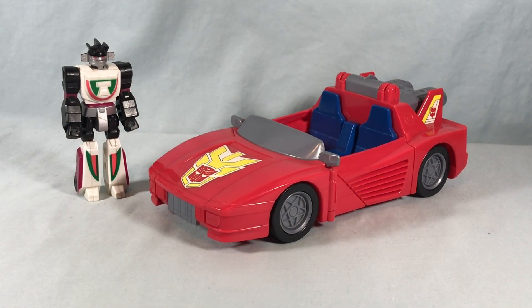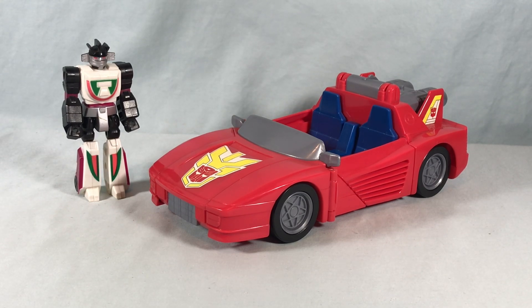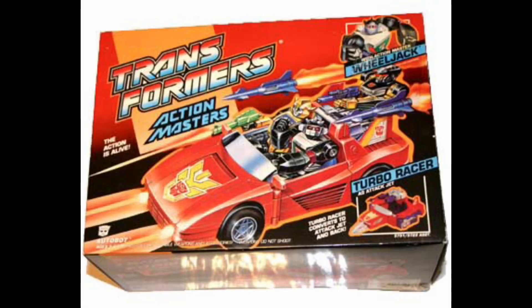I usually like to throw packaging in my videos, and obviously I don't have the packaging for this being secondhand. So I'll go ahead and put a picture in here that I found on the internet for the packaging. Very exciting stuff — really bright, fun packaging showing how the car kind of transforms. And of course we'll get into that as well.